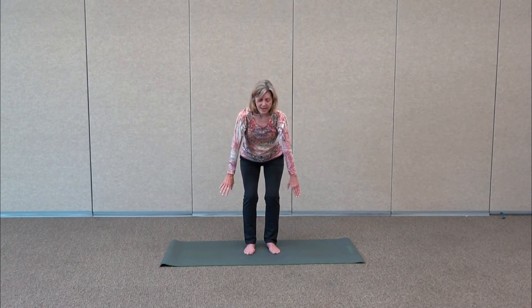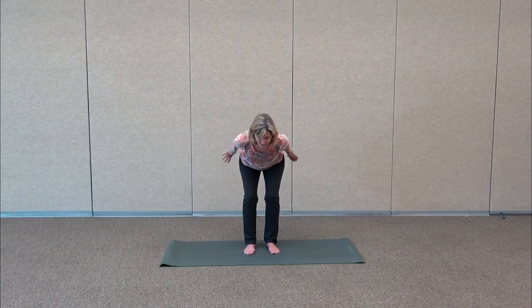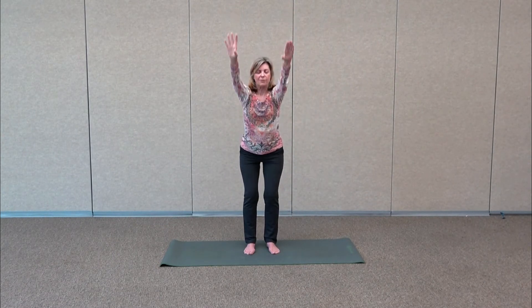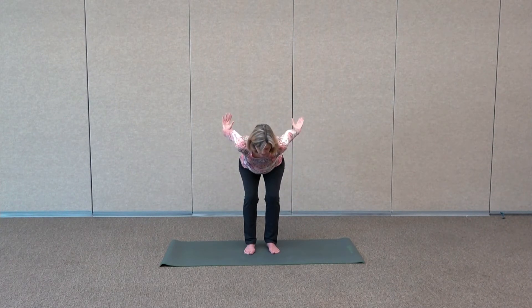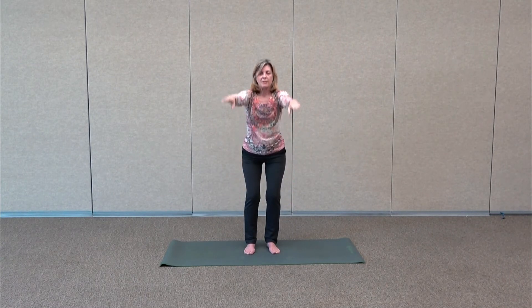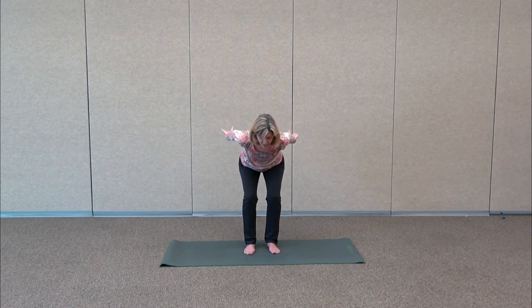Inhale, arms sweep up, then bend the knees coming into a squat. The hands come behind, and again fold forward. Inhale, gently lift, then exhale — same thing, folding forward but now the arms sweep back. Some nice squats, but remember the knees are sitting over your toes — glide those hips back. Imagine you're looking for a chair behind you. Make sure the hips are behind you and your knees aren't going over your toes.